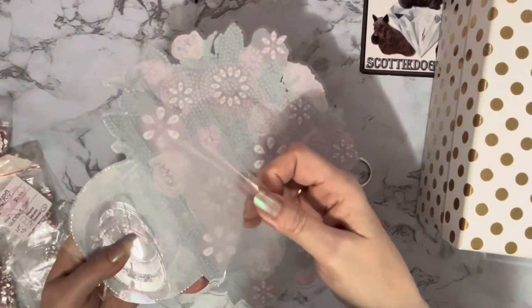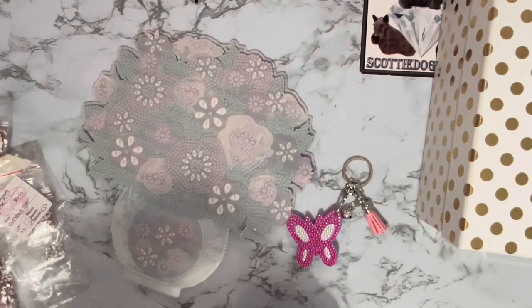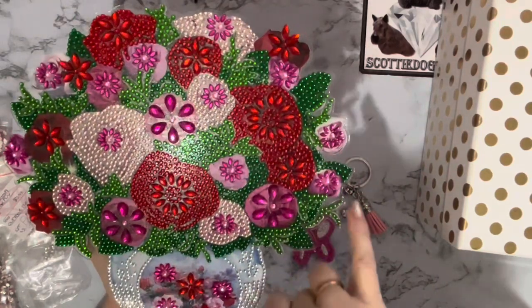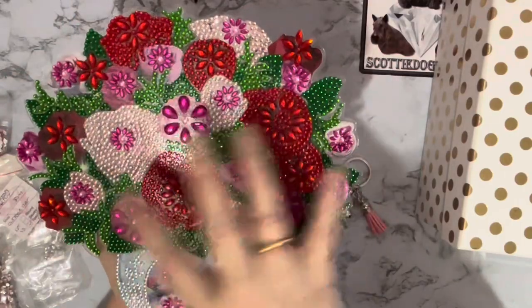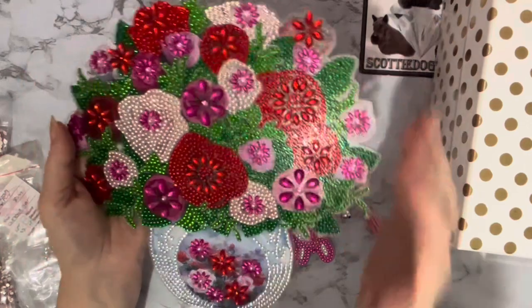It just needs the back cover taken off - it's like a scratch cover, a dust cover to stop it getting scratched or getting dust on it while you're working on it. That completely leaves all of the edges clear so it looks like they're floating rather than having an opaque background. Really pleased with this!